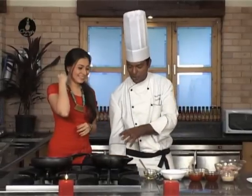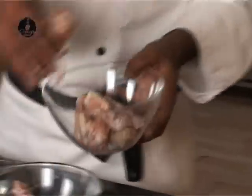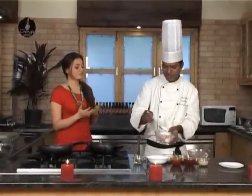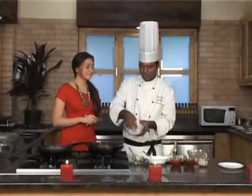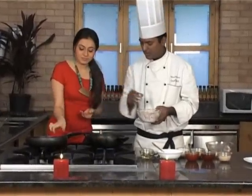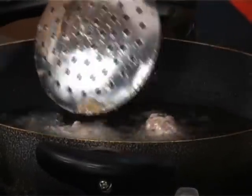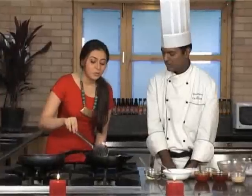For this, we need some hot oil in the wok on a medium flame. In the meantime the oil gets hot, take some chicken wings, place them in a bowl and coat them with cornflour. You are coating it with cornflour. Yes, because we need to deep fry them — the chicken wings need to get cooked from inside and crispy from outside.